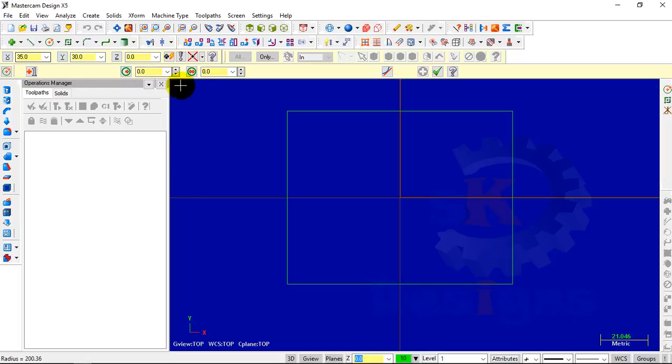Then we also place a point at coordinates 30, 35, 0. We will enter the diameter of 10. Here you can see that we have created one circle.